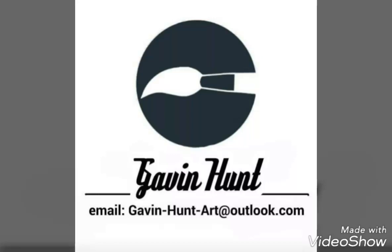Hello, this is Gavin Hunt, a UK-based artist working primarily in acrylic paints. This is the first video I've done — I don't usually have the time, obviously I'm too busy painting. This isn't incredibly advanced, but it's something I thought I'd give a go. It's not intended to be a how-to; it's basically how I paint, just in case anybody's interested.